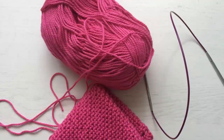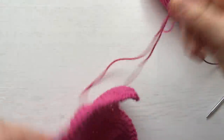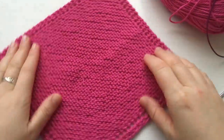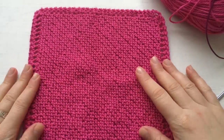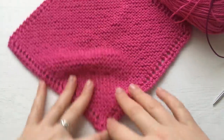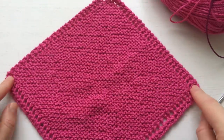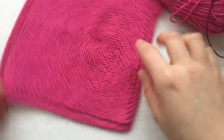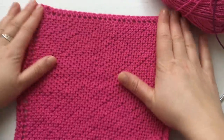Hi everyone, welcome back to my channel. In this video we're going to learn how to make a washcloth or dishcloth. I've done one here — this is what it looks like. I've knitted it diagonally, the same way as my baby blanket. You start down here with four stitches, go halfway with increases, then start decreases until you finish.